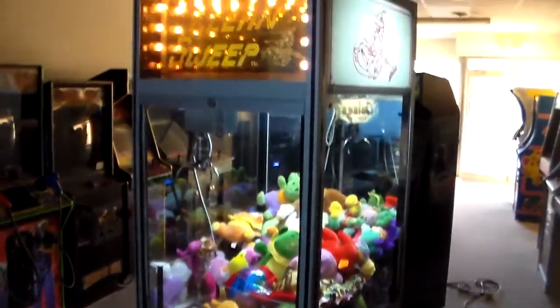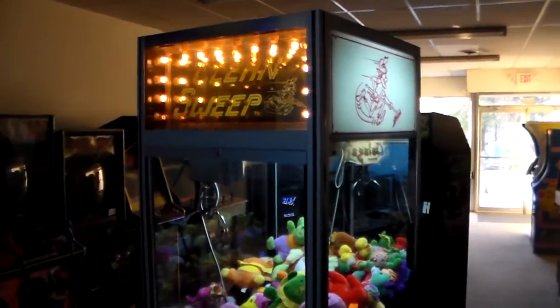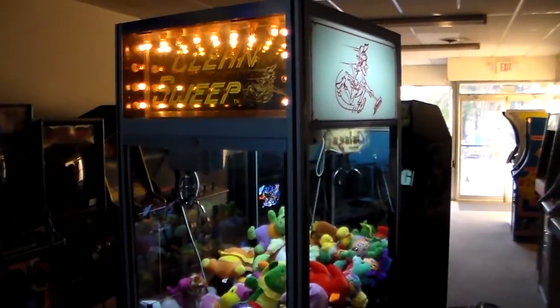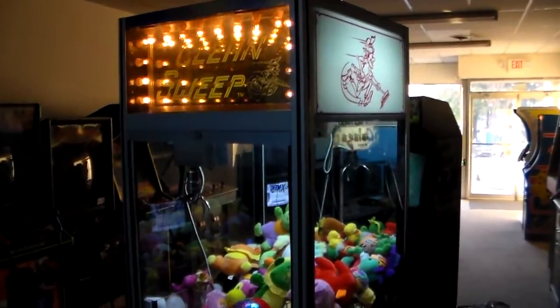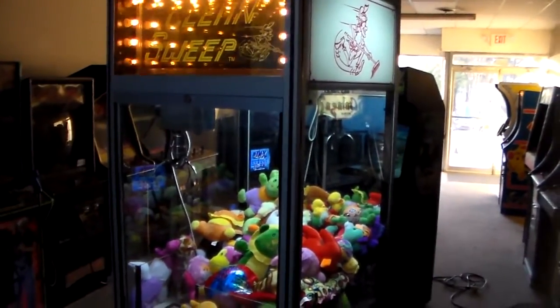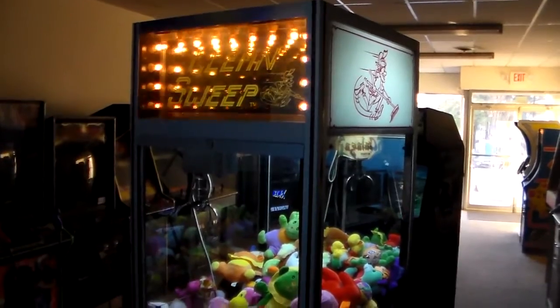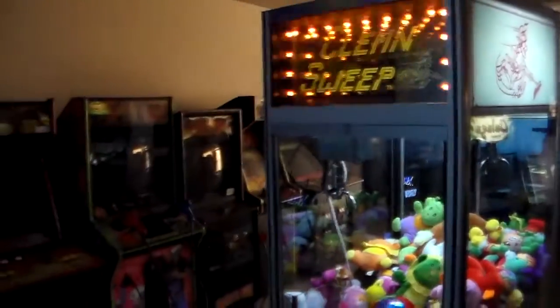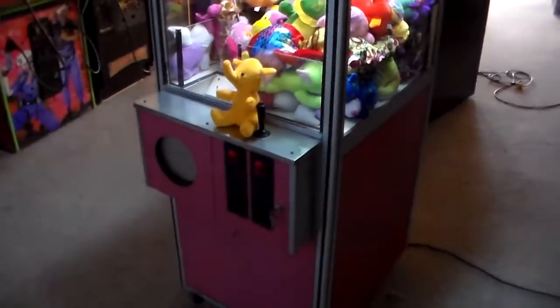Now, if you're looking for something like this for your home game room, check out our website. This Clean Sweep crane may have pushed on off to somebody else's game room by the time you see this video — as a matter of fact, it's almost guaranteed. But maybe we'll have another one. Check out our website — go to lionsarcade.com. You can see everything that we have for sale right now. As you can see, we've got a room with a whole bunch of stuff in it at all times. This is just the latest, which is why it's in the center of the room.